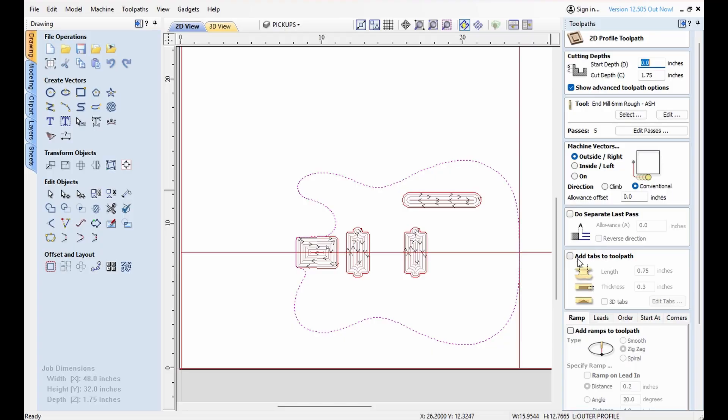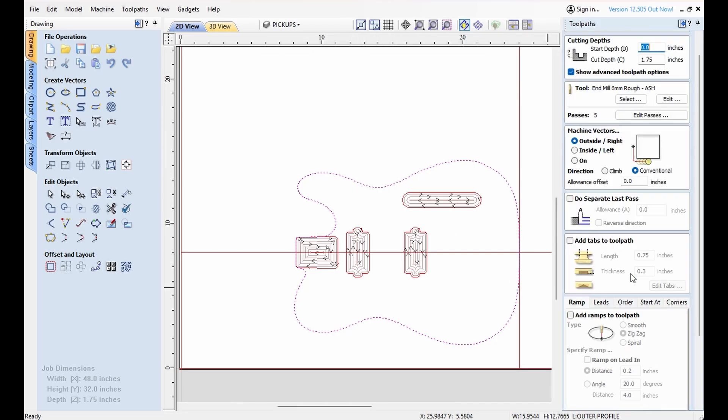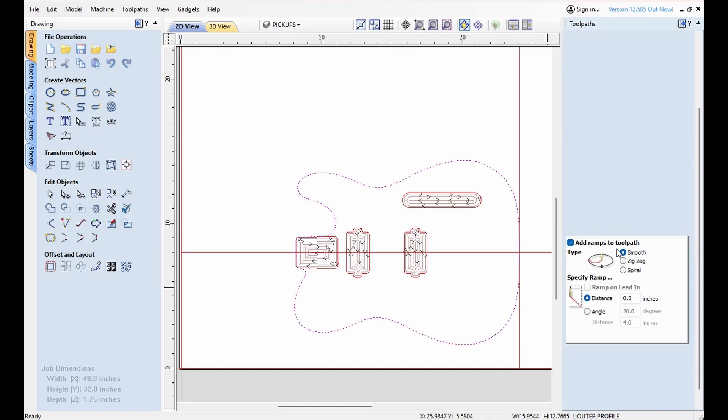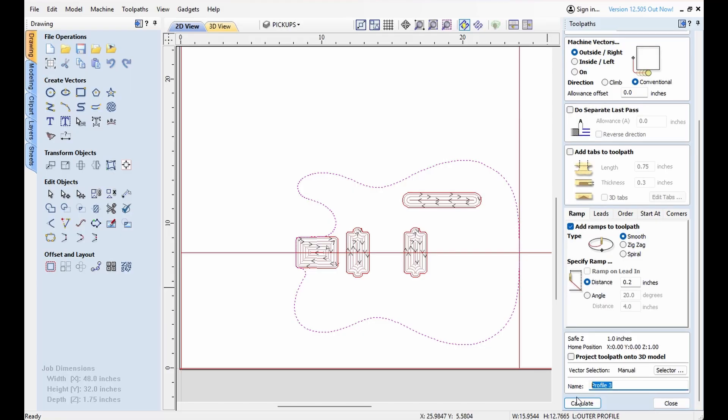Outside. For this one, I'm not going to add tabs — I'm going to do it when I actually machine it. But for you guys to see it, I'm not going to add the tabs. I am going to add a little ramp there though. And we're going to smooth — not zigzag, smooth. And we'll call this outer profile.